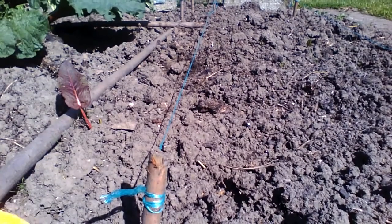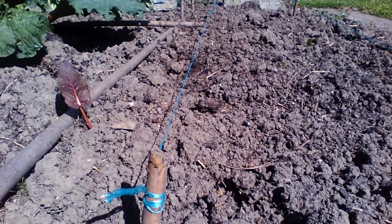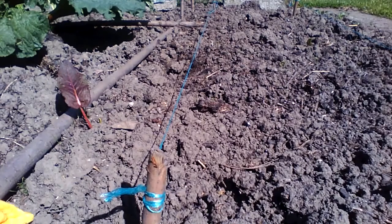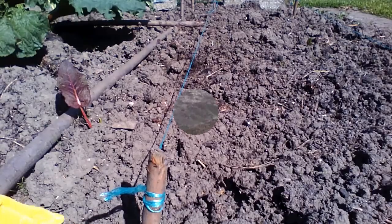Why is there green string there? That's to show me where I've planted some potatoes, and I can just see one tiny leaf popping up near the back, which means the potatoes are starting to grow. But I must water them because we haven't had any rain, and that will help them to grow quicker.